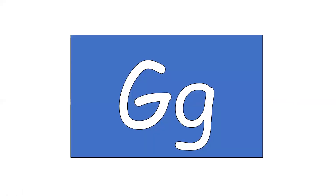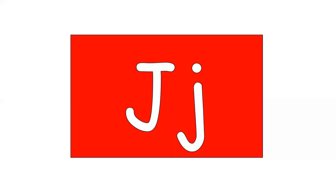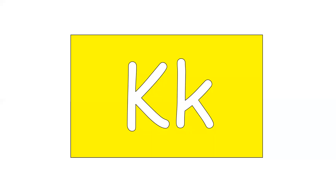Letter G. Sound is G. Letter H. Sound is H. This is consonant letter J. The sound it makes is J. The letter is K. But the sound it makes is K. Letter L. Sound it makes is L.